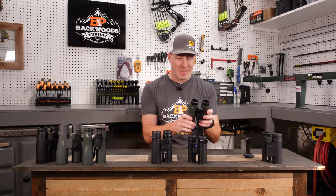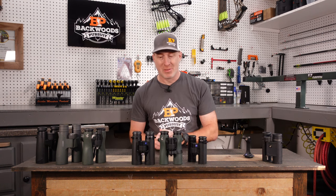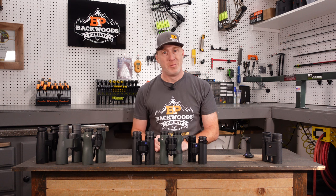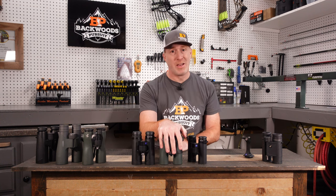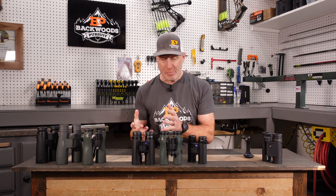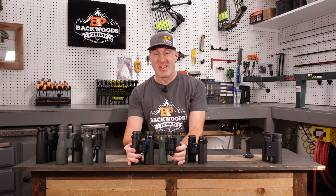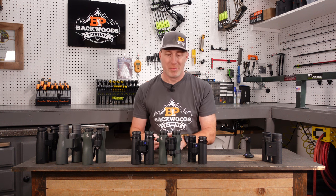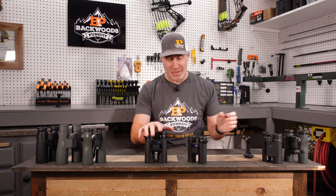A quick comparison: these are the Swarovski NL Pure 10x32s. They're basically the exact same size as the Zeiss SFL 10x40s. So you have a larger 40mm objective here with more light gathering, and I found that the SFLs had better low light performance than the NL Pures being 32mm — you'd expect that since 40mm gathers more light. But what's incredible is they're almost identical in size and weight — both around 22.5 to 22.6 ounces. So you get a 40mm binocular in essentially the same package as a 32mm — pretty incredible that Zeiss was able to pull that together.